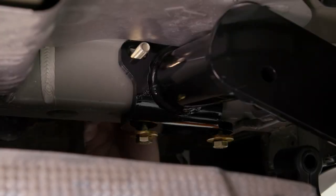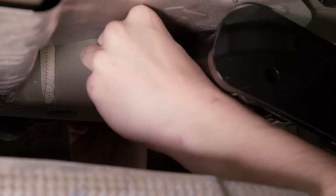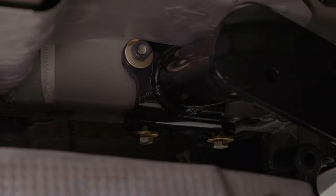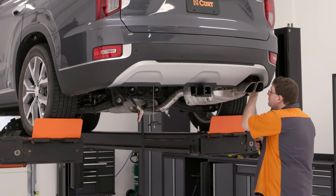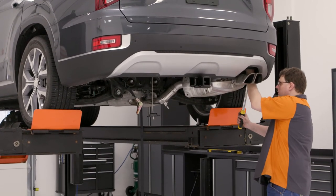Repeat this process on the other side. With the hitch secured in place, torque the hardware to the values listed in the supplied instruction sheet.